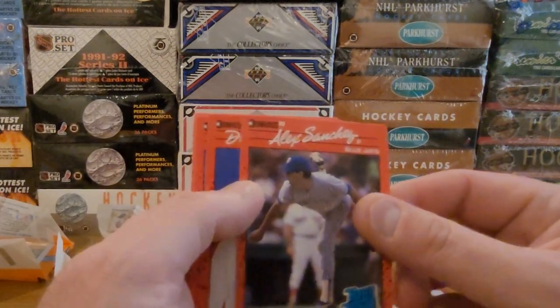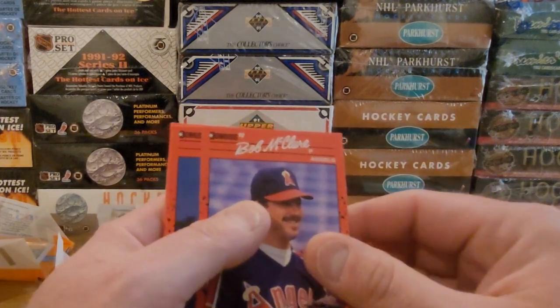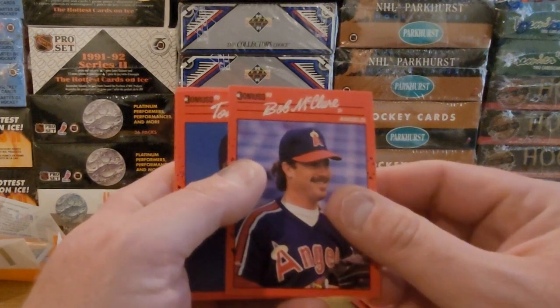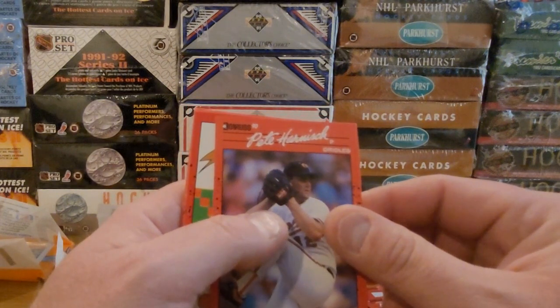Alex Sanchez, rated rookie. Delino DeShields, rookie — remember that was a hot card back in the day. Bob McClure, Tony Castillo, Pete Harnisch.